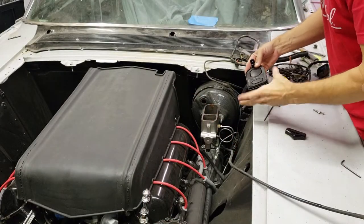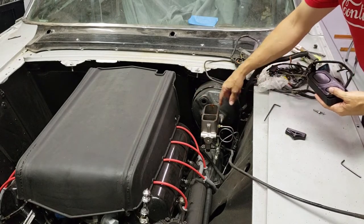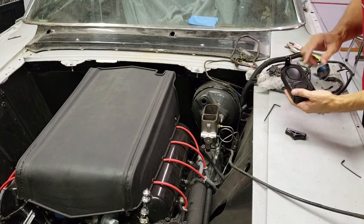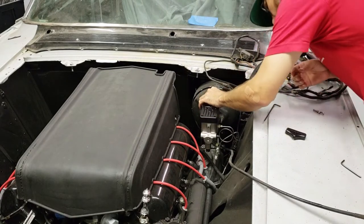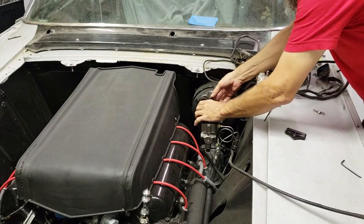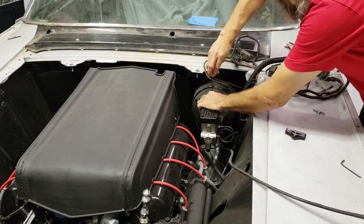Now we're going to set it onto the master cylinder. You've already removed your original cover and the original bail — we're not using either one of those parts, we're only reusing the gasket. Set this down over and line up the pinhole — the pin that's in the back piece here with the hole that the bail was in.